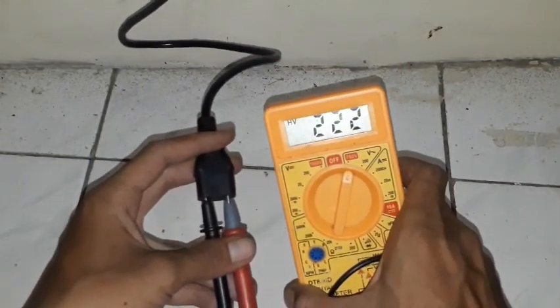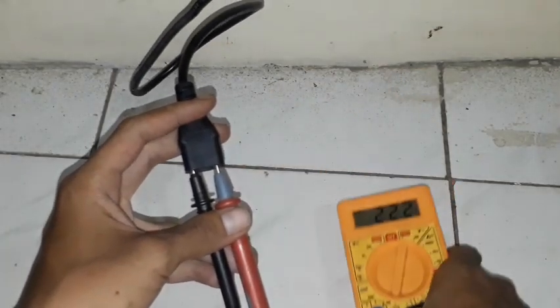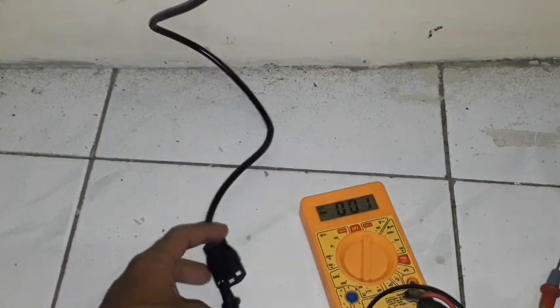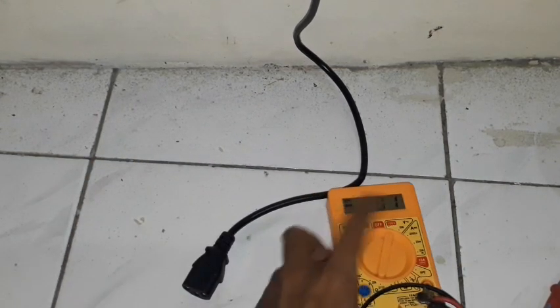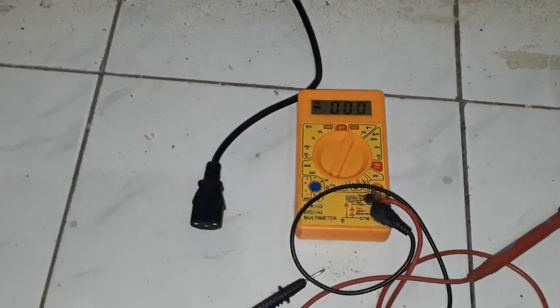You see my multimeter reads 222 — it means this wire is still good and this wire has voltage and current. That's very simple to do, how to test and how to check voltage on live wires.